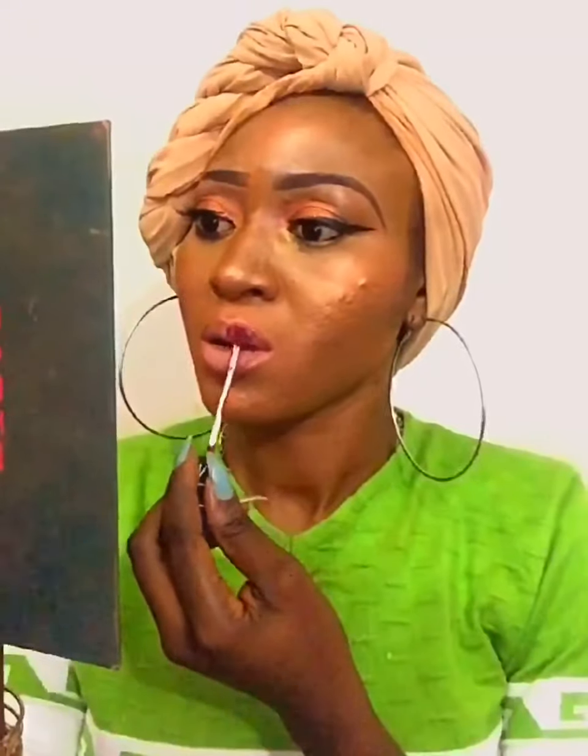Then going straight to Nars — I can't remember the name of the shade but the color is so beautiful. You can either leave it like that nude or go ahead and layer this color on top.